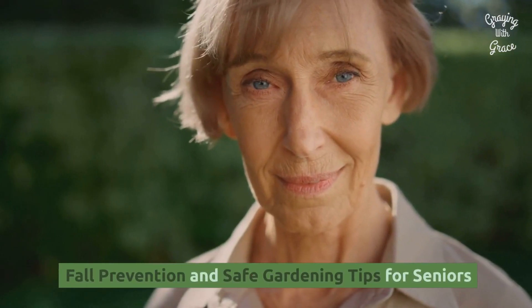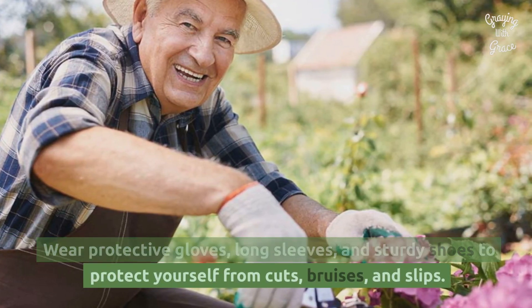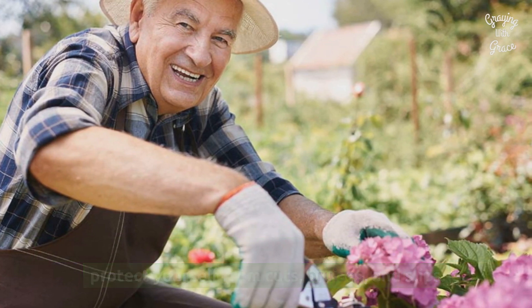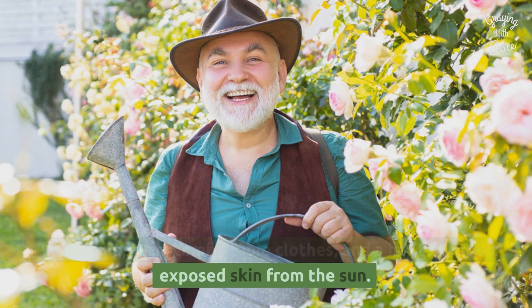Fall prevention and safe gardening tips for seniors. Wear protective gloves, long sleeves, and sturdy shoes to protect yourself from cuts, bruises, and slips. Wear sunscreen, comfortable clothes, and a hat to protect exposed skin from the sun.